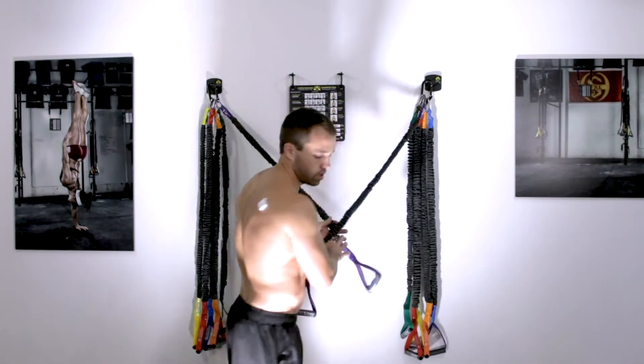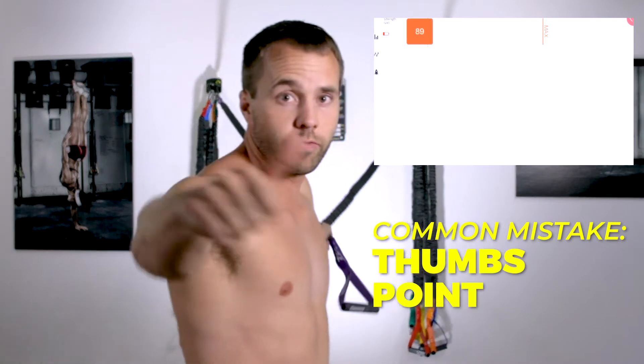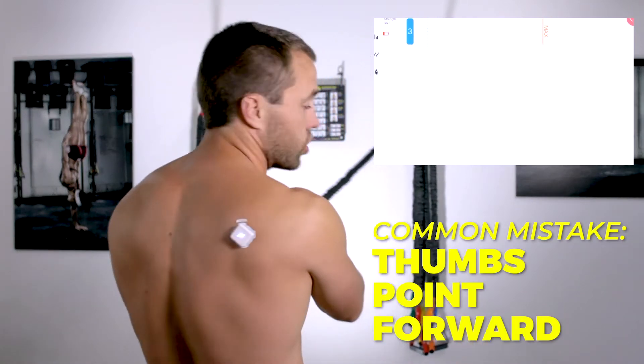Let's look at the reverse fly. A common mistake we see is people finish with their thumbs pointed forward.